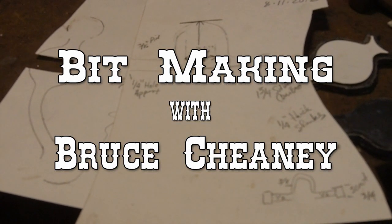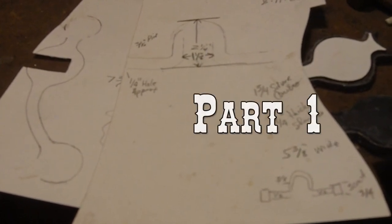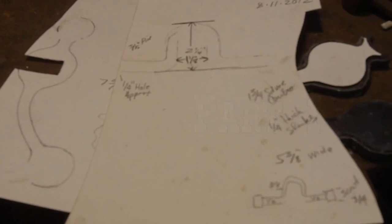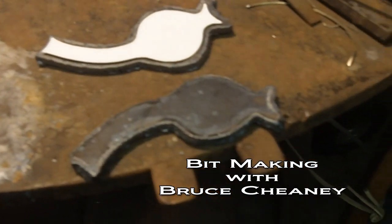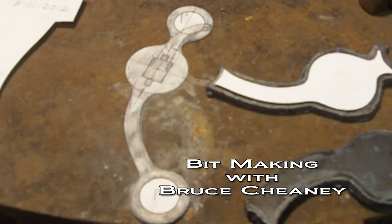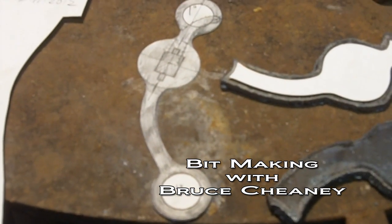Here are some pencil sketches of the specs for a horse bit that I'm going to be custom making. That's got all the dimensions I need. I penciled around the actual bit, and from that I came in and used two layers of poster board glued together to make a pencil drawing of the shank, kind of the way I want it to look.